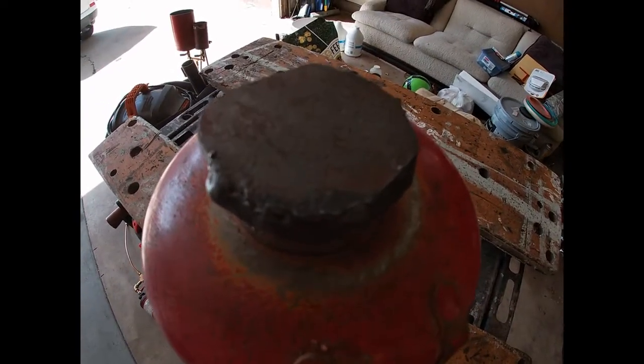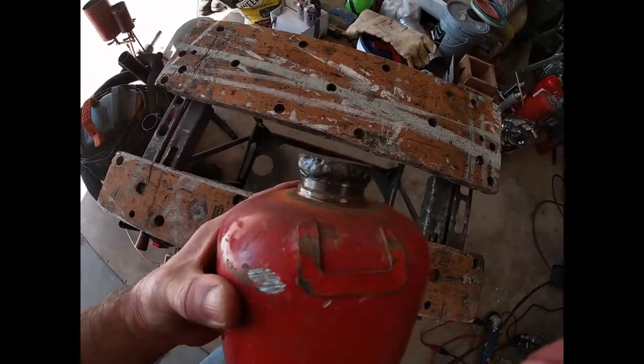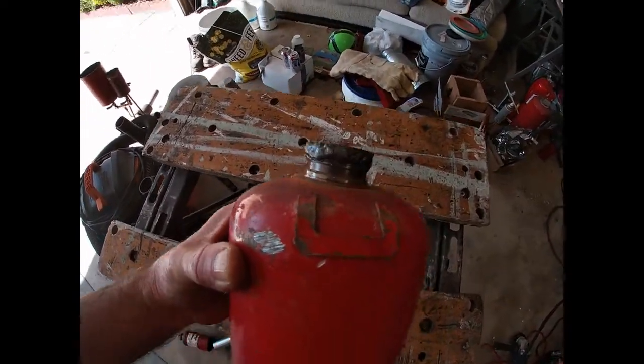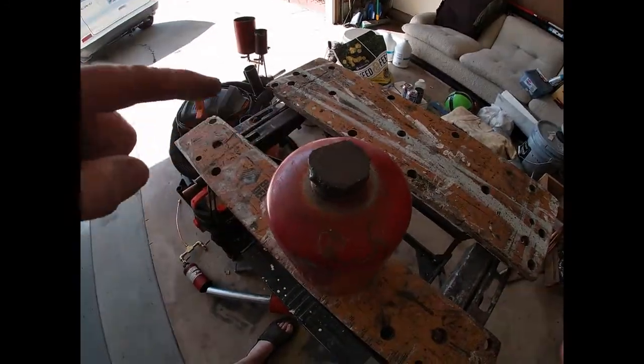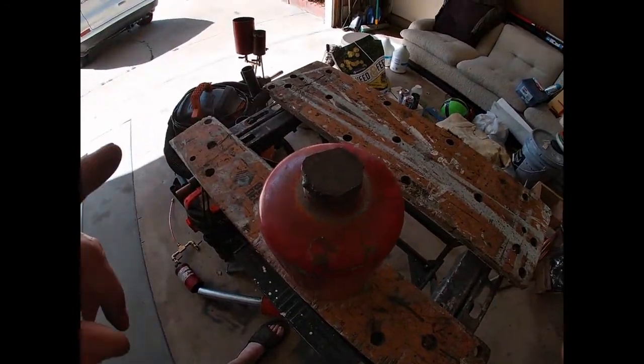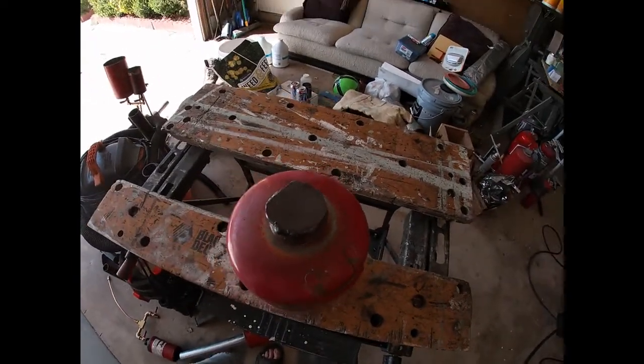I got that circle piece welded on. I don't profess to be a welder, but it'll do. Now I need to drill a hole and tap it to quarter national pipe thread, then mount them up.